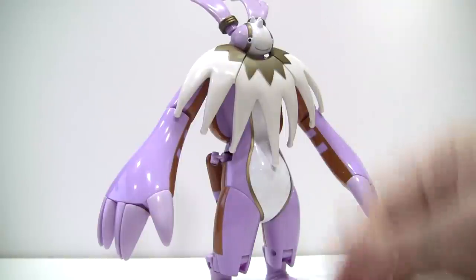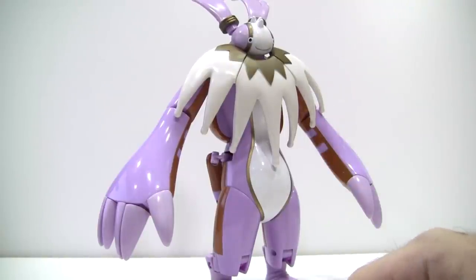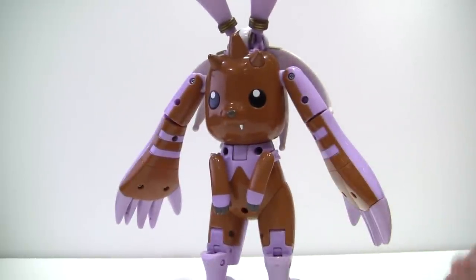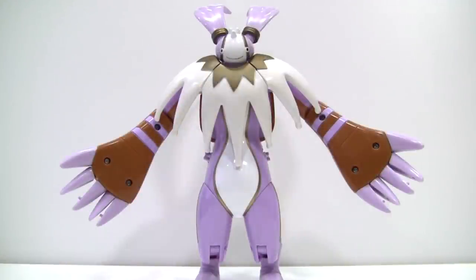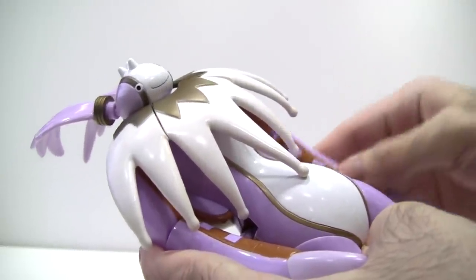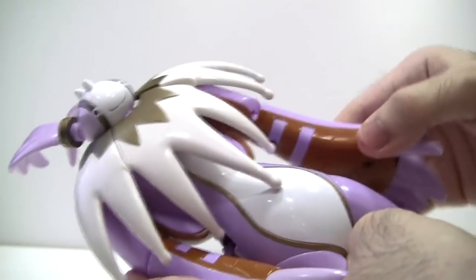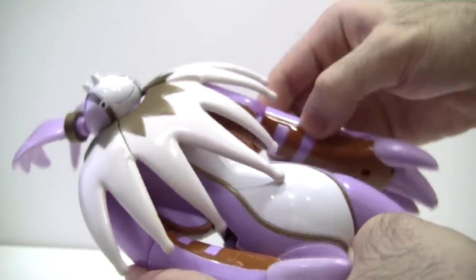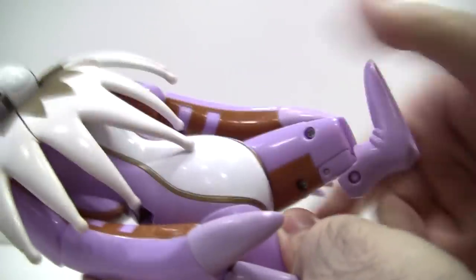Moving on, in terms of the kibble, it's rather par for the course for these half-and-half figures. Turn him around and there is Lopmon in full view. While that's still not too bad, sadly the kibble also extends to the underside of his arms. That means you can't get his signature arms-spread-open pose without exposing all of that kibble. Articulation-wise, it's pretty much exactly the same as the Lopmon mode, save for the fact that his arms are now hindered by his mane. They can still go in and out, rotate at the elbow, bend at the elbow, and his legs can also rotate at the diagonal joint.